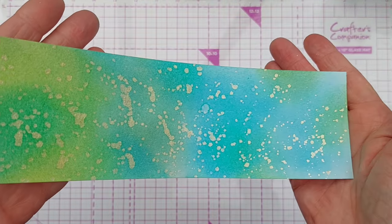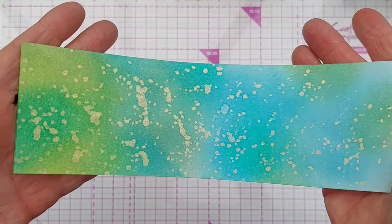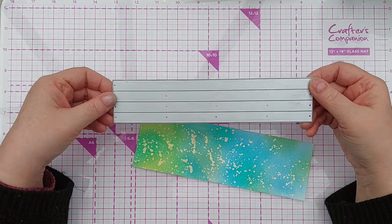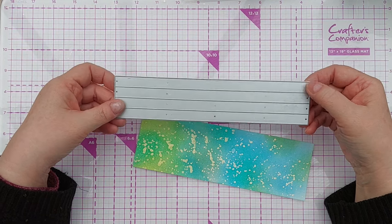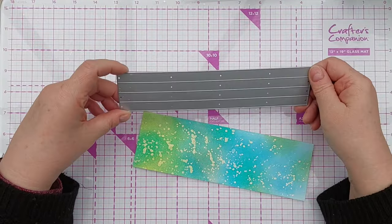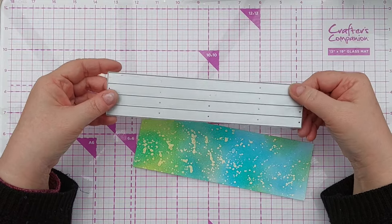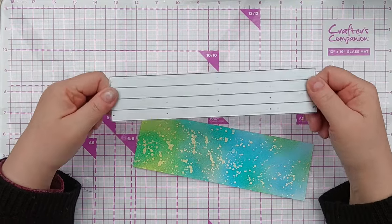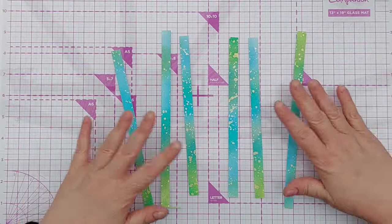So there we have a lovely greeny bluey gold spattered bit of cardstock. To create my candles I'm going to use this strip die because it gives me that lovely beveled edge you get with die cuts, plus it gives me even size strips. You can, if you haven't got a die like this, just use a trimmer and cut them to whatever width you want, but I'm going to use this today because I've got it to hand and quite frankly I just love using this die. So there are my strips — they're looking really good.